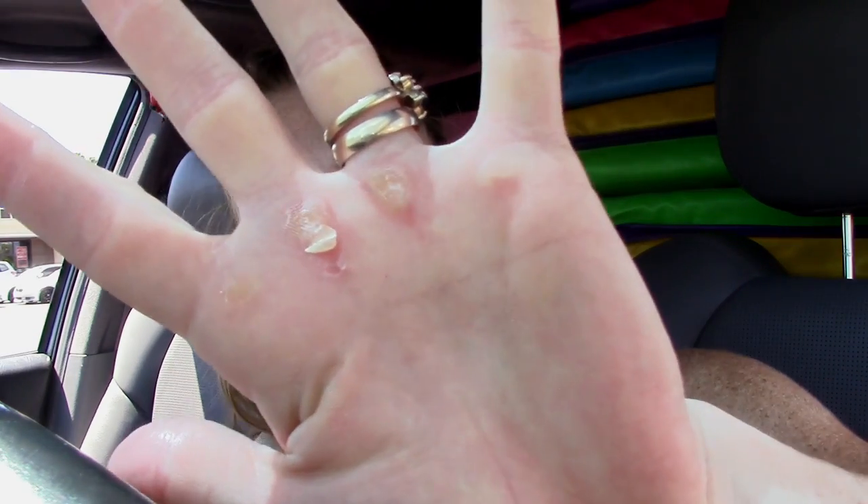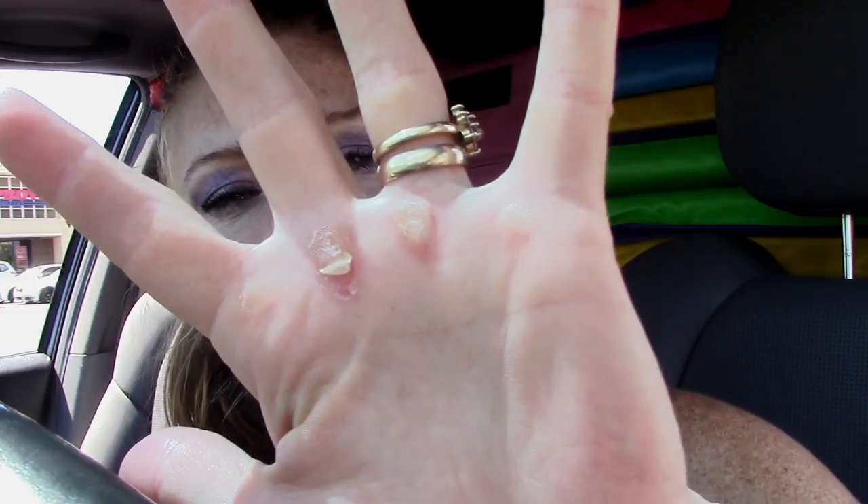Hey again! So I finished up at the gym. I feel great. I did so many things. And now it's time for the aftermath of the rip. So here it is again. I washed my hands really, really good — just washed it with a lot of soap and water. It's the best thing to get all the dirt out.